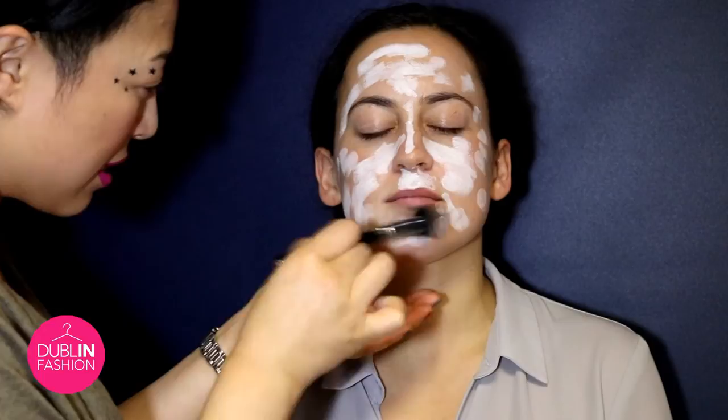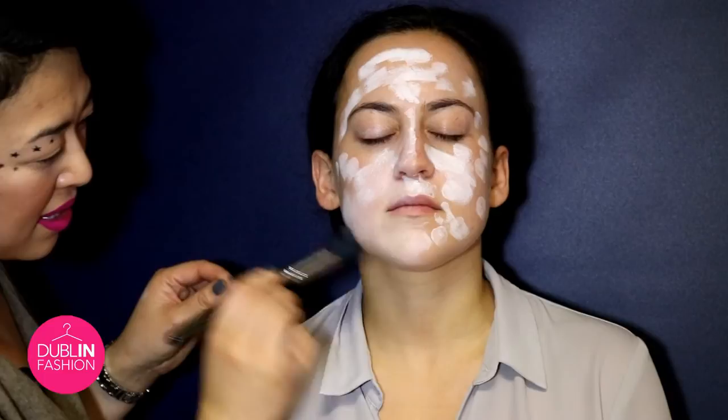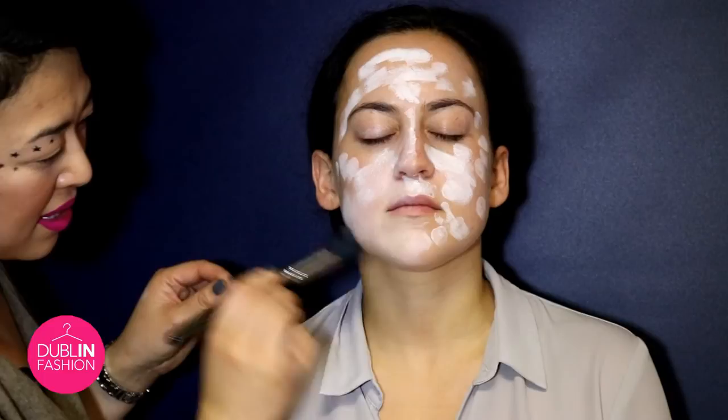So we're just going to buff this on. I'm actually using a blusher brush, as you can see here. Because what I find is when you're using paint, they sometimes don't move as easy with a foundation brush. So I'm just going to use the blusher brush really to buff and blend.